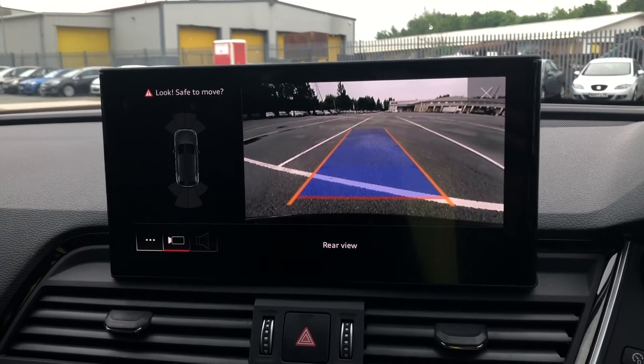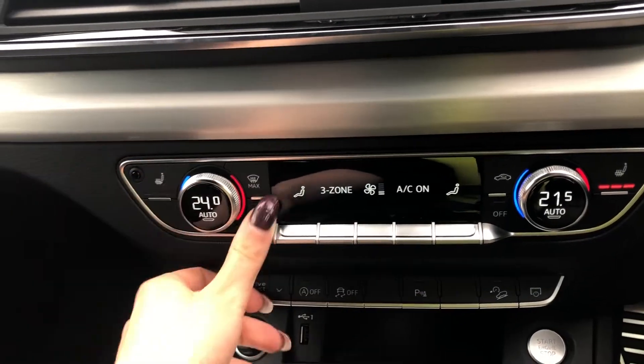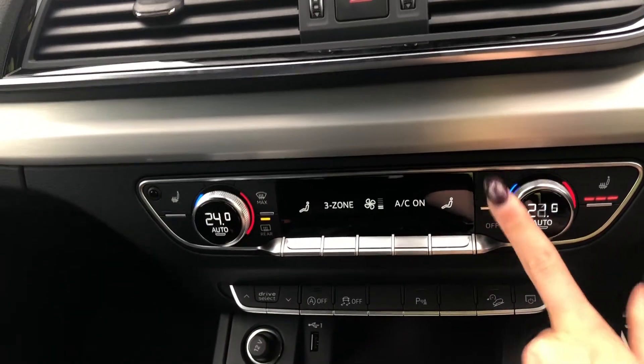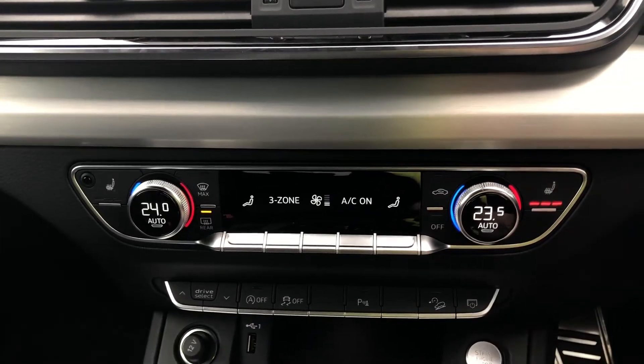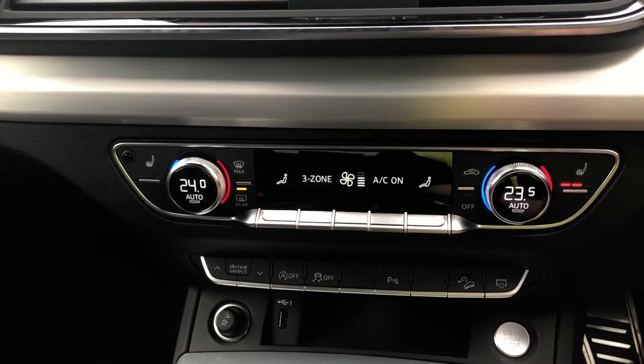This particular model does also have the park assist option meaning you'll never have to worry about reversing or parking again. Moving down we have the controls for the three zone electronic climate control which is standard with this spec. You can easily change the temperature or speed on the move with these large easy to access switches.